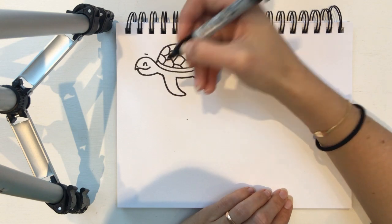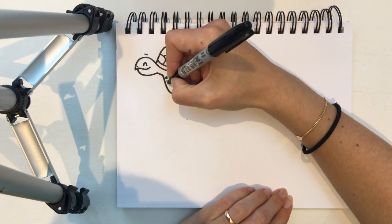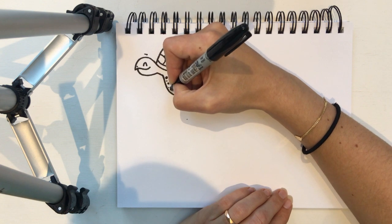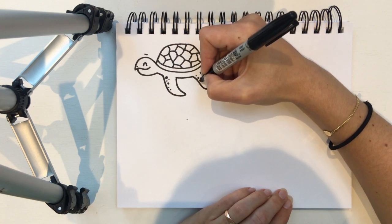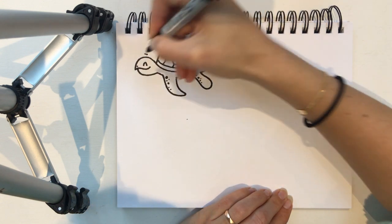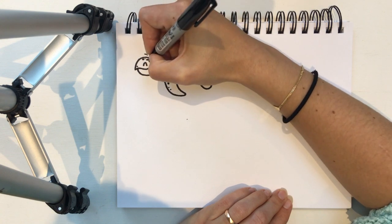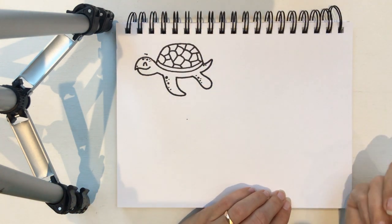Now turtles have lovely patterns on their skin as well, so I'm gonna draw a few circles and a few dots on his skin. It doesn't matter where you put them because again each turtle is different. I'm gonna do some on the top of his head as well. There we go — there's our lovely turtle.